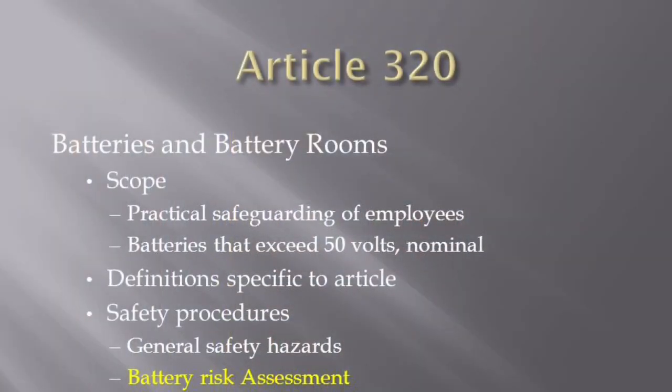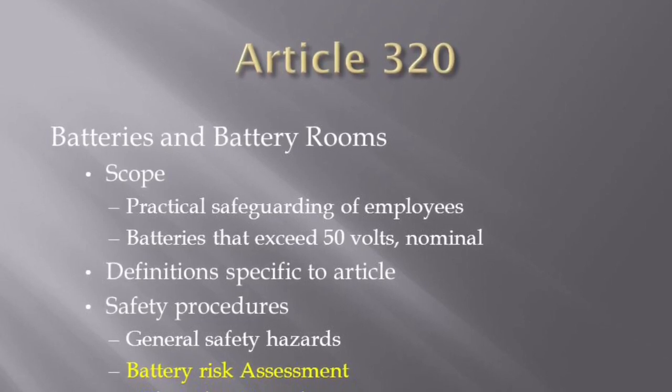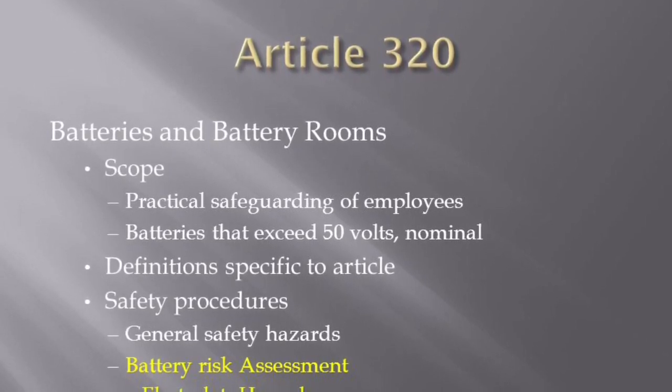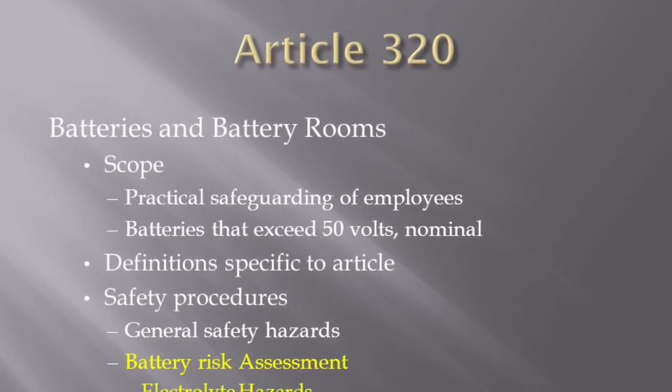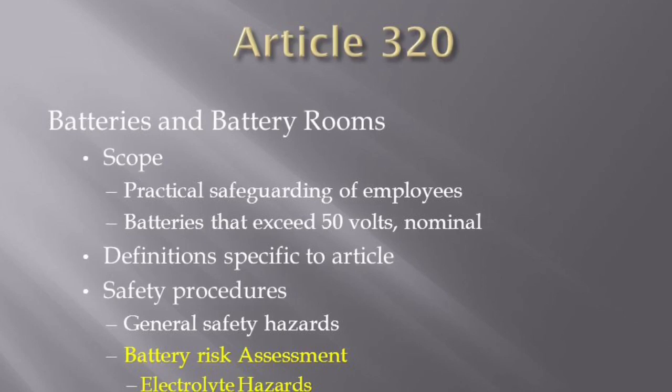Article 320 of NFPA 70E identifies work practices associated with installation and maintenance of batteries containing many cells, such as those used with uninterruptible power supplies, telecommunications systems, and unit substation DC power systems.